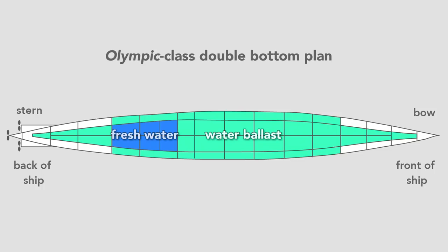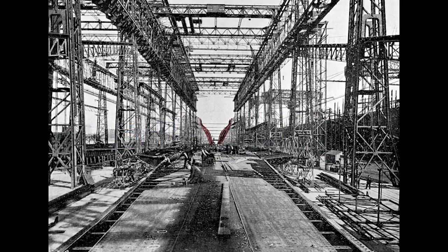Once they finished the double bottom, workers erect the framing for the hull. From this view, we see the framing for the stern of the ship — what a worker would see standing on the tank top from the fore and looking toward the aft of the ship. That's where the harbor is.